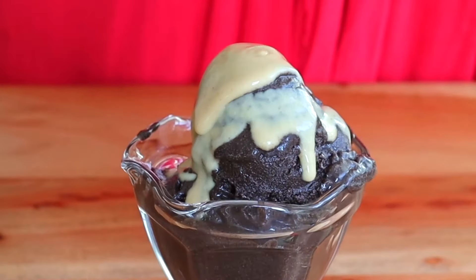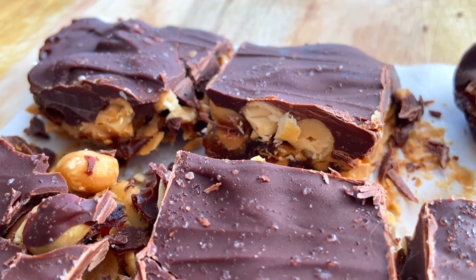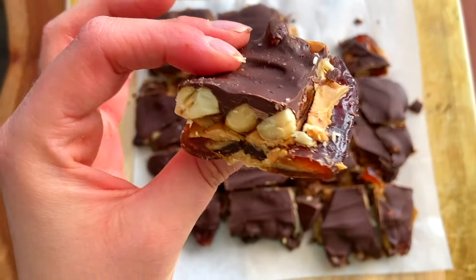If you're looking for even more delicious healthy frozen treats, like and subscribe if you're not already. Have a good summer — peace!